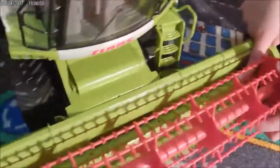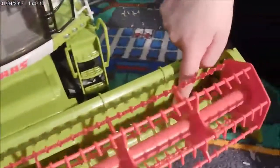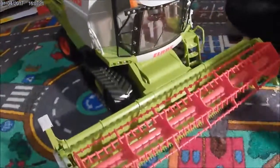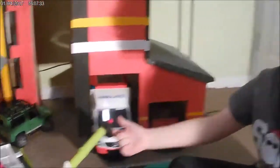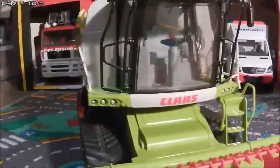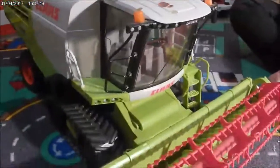Behind here that turns - so when you're cutting it shreds it, then it goes into there and up to the top. With the truck, that bit comes out, you turn it and it all comes in, then it goes back once it's done. Then that truck goes to a factory, gets made into bread, goes into the shops, and people buy it. That's the whole process!